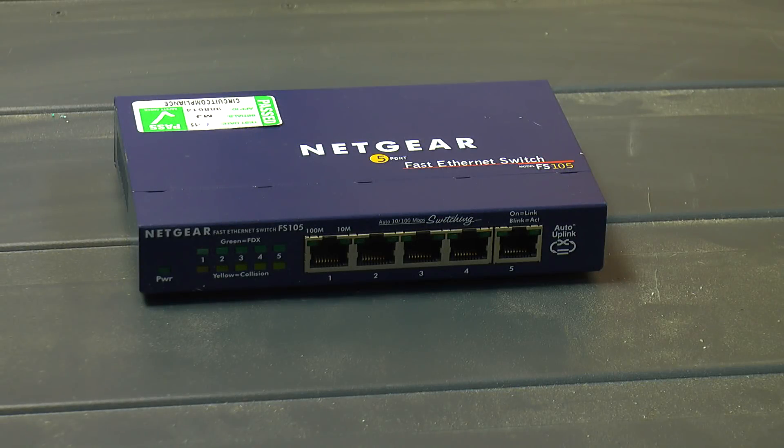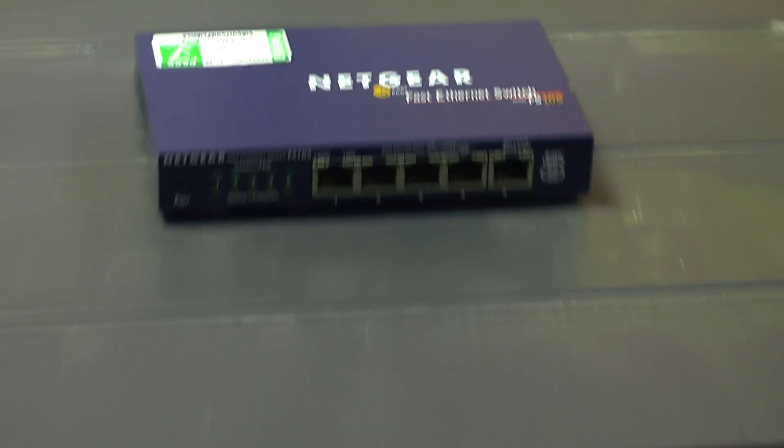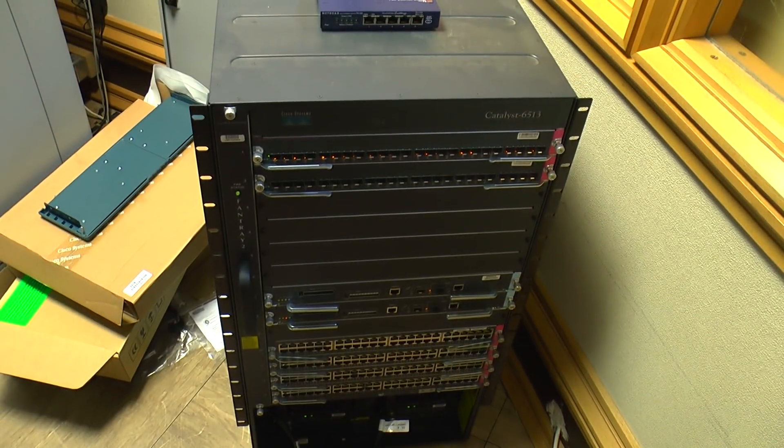Greetings. I thought we'd take a look inside this old switch before we get rid of it. No, not this one — far too easy. This one.